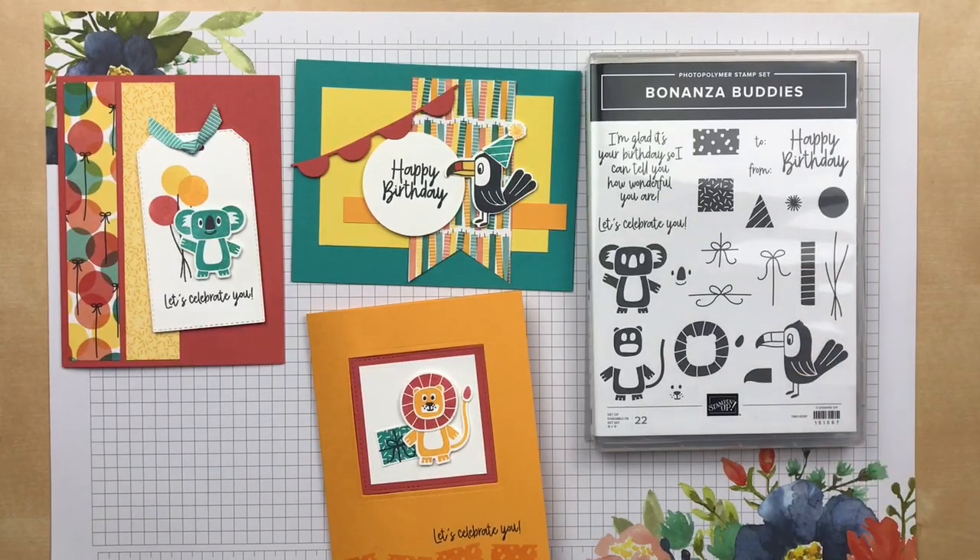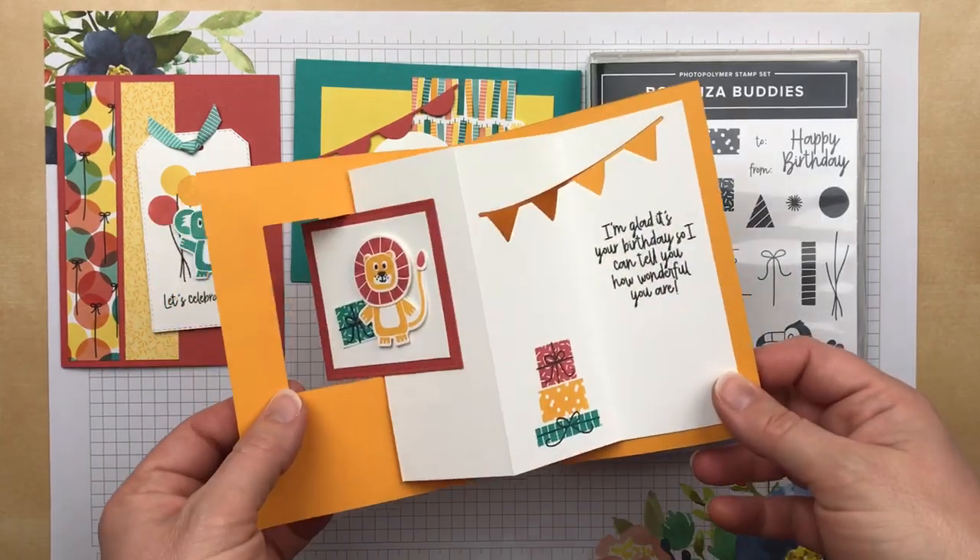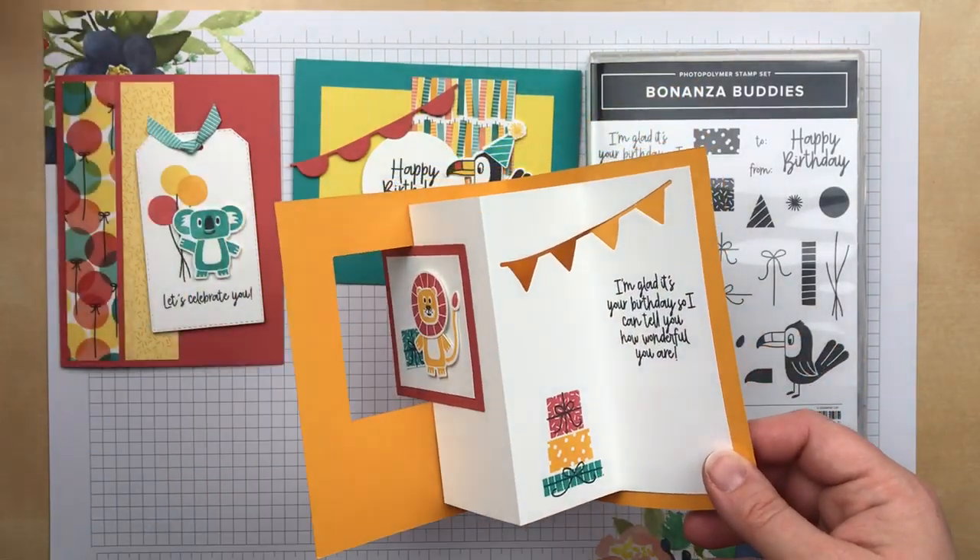Hi there! It's Julie Davison from JulieDavison.com. Today I'm going to show you how to make the pop-through accordion fold card.